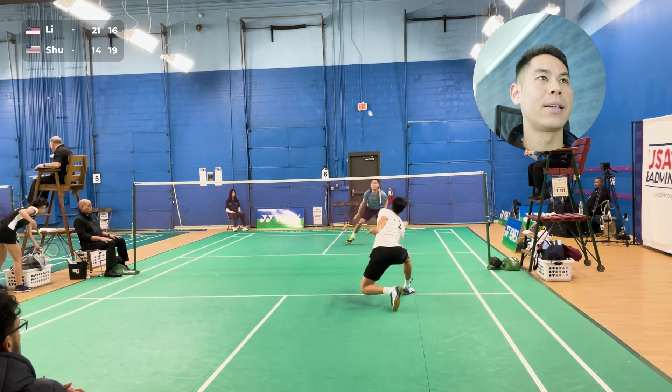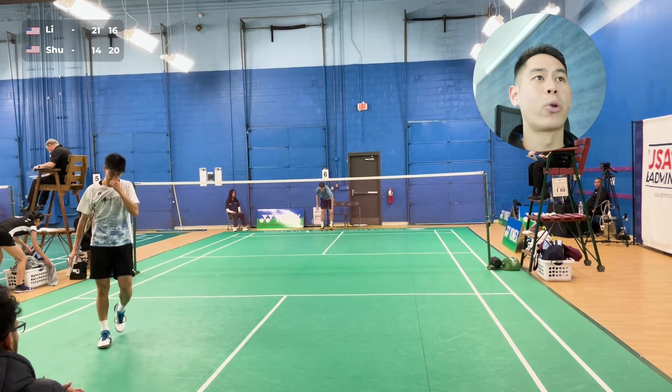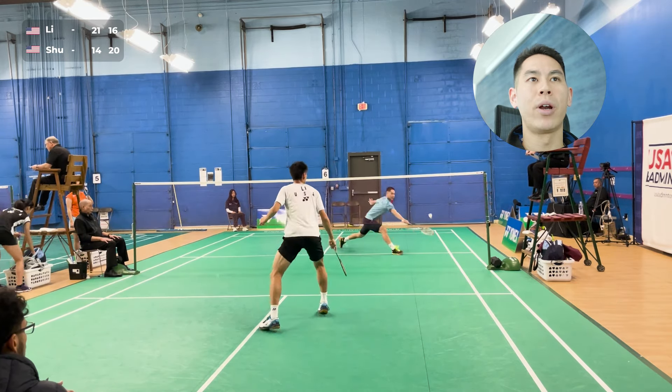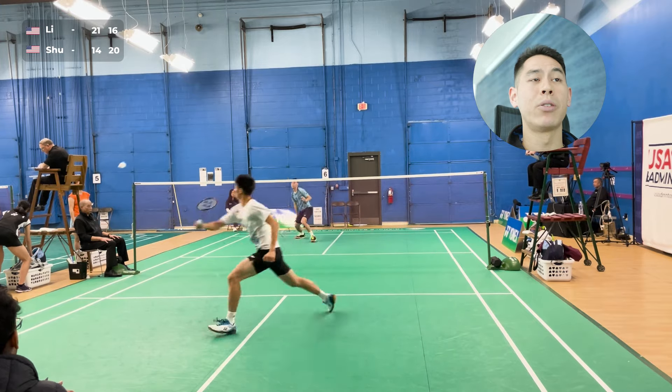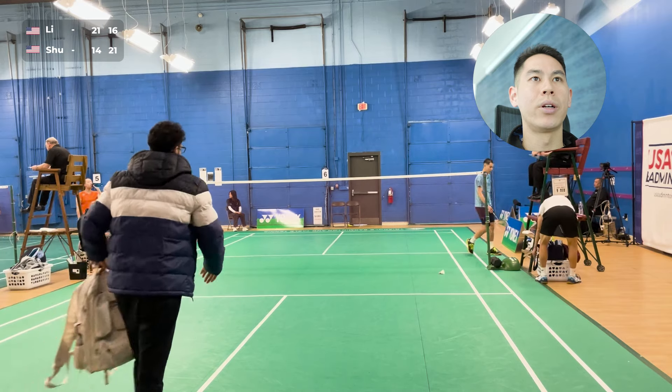He's forcing the attack and trying to pressure me even from the front. Fortunately that lift was a little bit out — he tried to take the forehand a little bit early, but I was able to reach it and push it all the way to his forehand side and then come in for the cross net winner.